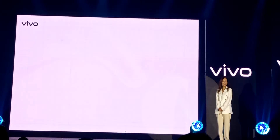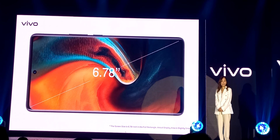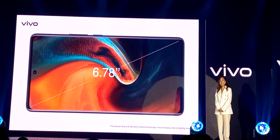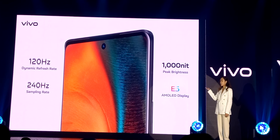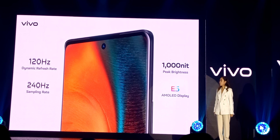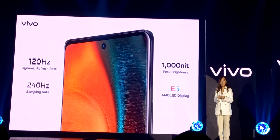Aside from this dual-core performance, the X80 is equipped with a 6.78-inch curved screen made of E5 luminescent material. It supports a refresh rate of 120Hz, an instantaneous frequency rate of 1,000Hz, and a peak brightness of 1,000 nits. All these excellent screen specs, combined with a new visual effect enhancement function, will provide users with a more transparent, detailed, and three-dimensional video viewing experience.